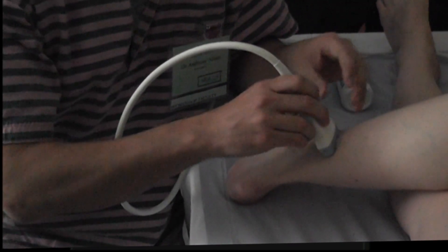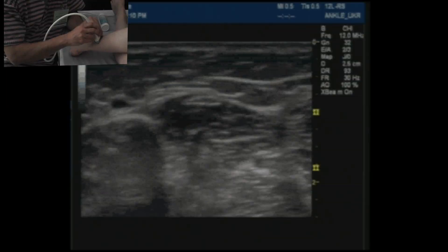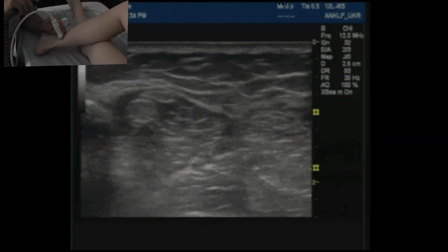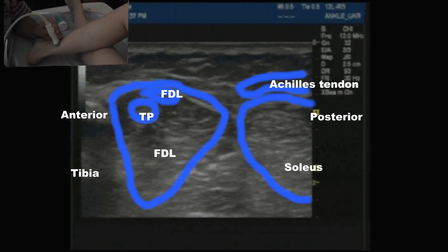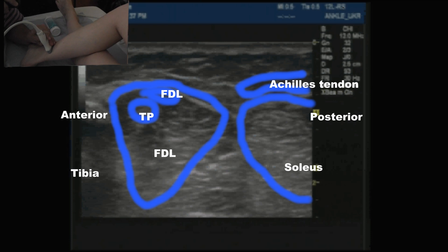So we're going to come slightly above the medial malleolus, probably 5 or so centimetres there, and we're going to start identifying all of the structures, because we can see and identify everything. So this is anterior, this is posterior. Anteriorly we've got tibia, and then there are two tendons — one here and one here. This is tibialis posterior, and this is flexor digitorum longus. The belly that you see here is muscle, associated with the tendon of flexor digitorum longus, so it still has a muscular component at this level.